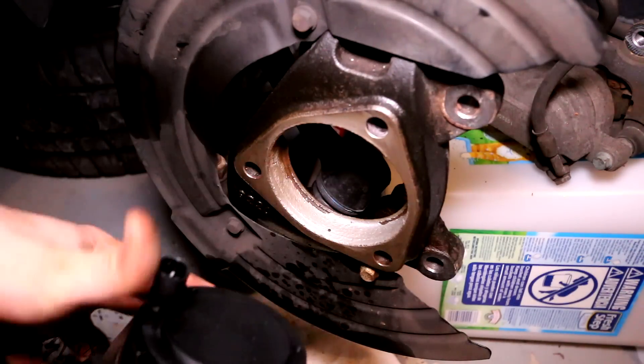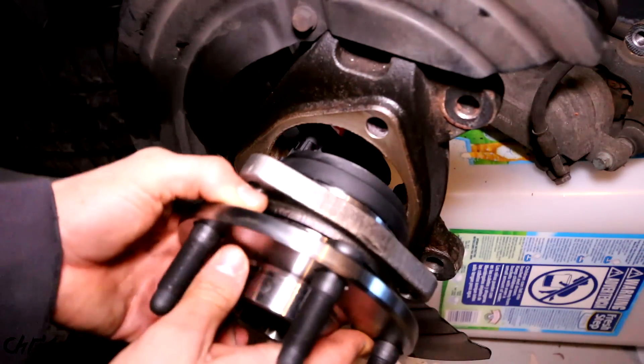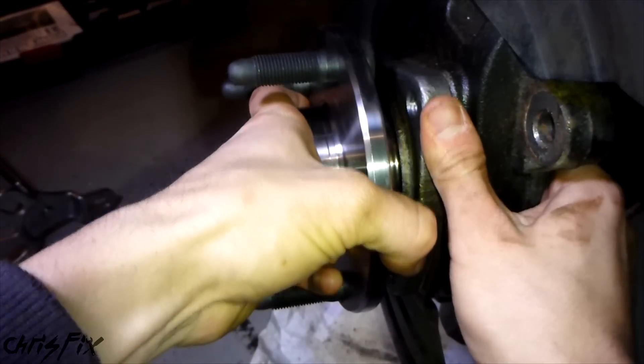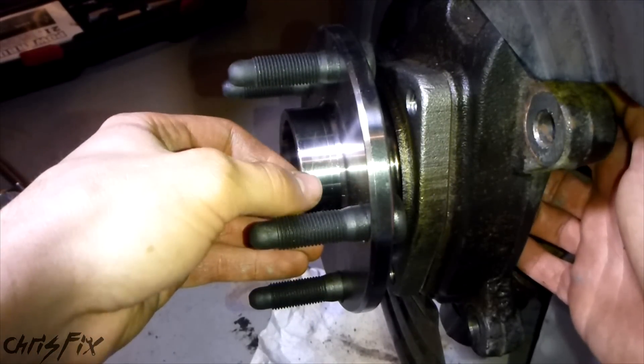With the new one here, there's no particular way it's supposed to go in. The ABS sensor was on this side, so I'm just going to put it back in that way - and that just goes right in. No special tools needed, no press, nothing. Now we can get our three bolts in, tighten them down, get our caliper back on, and we're good to go.